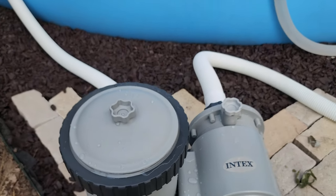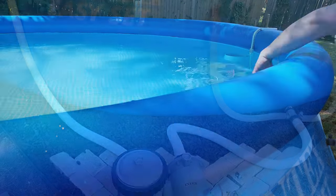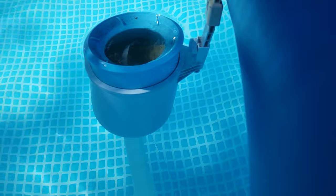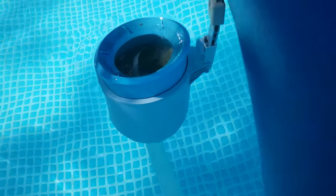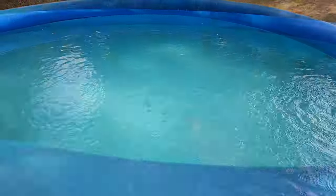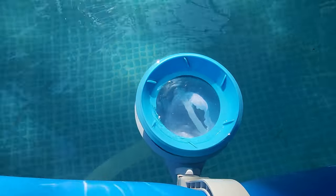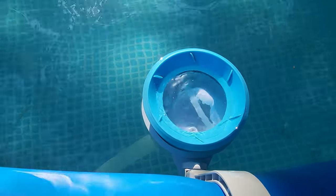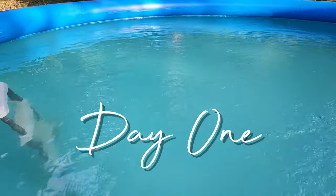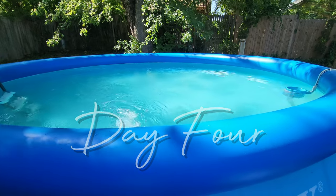This pump is significantly stronger than the one that came with my easy set pool. With the old pump, I had to plug one of the outlets for my skimmer basket to get enough suction for it to work, which reduced the total water flow and led to an algae problem. With this pump, I no longer have to plug an outlet for the skimmer to work, the suction is a lot stronger, and it's also solved the algae problem. Within days of installing this pump, my pool had already gone from being green to being crystal clear.